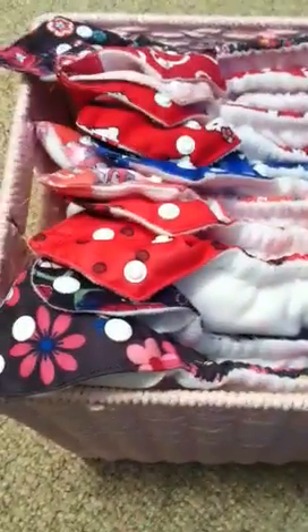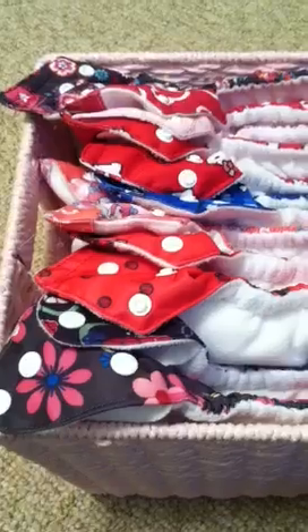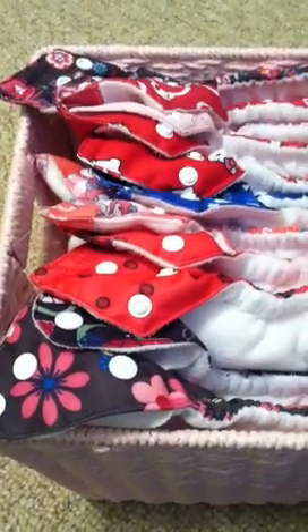I decided to show you some of the patterns. I got the standard 12 diapers with the 12 inserts, and they were $60 or whatever, shipping included. So I'll just show you the patterns I got because they're really cute.